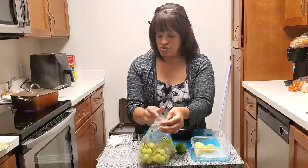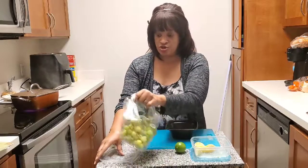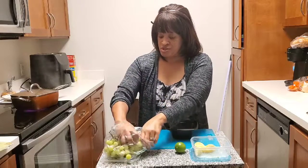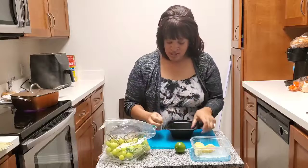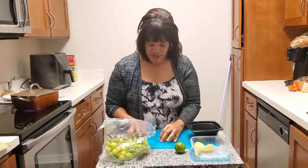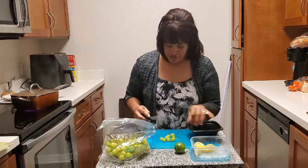So we're going to make a few of these really fast, just to kind of show you how to do it. We've already washed our grapes. You just take your grapes, half them, and then put them in your bowl.